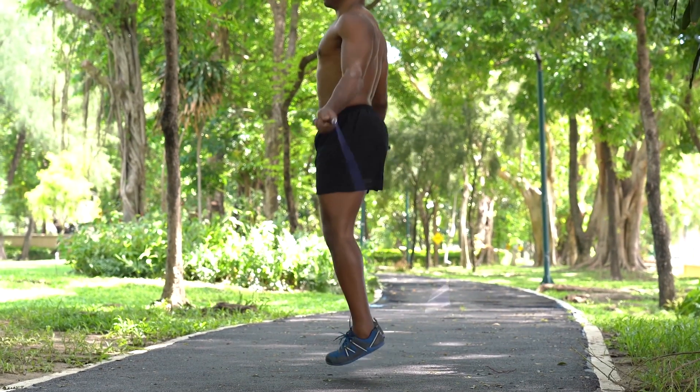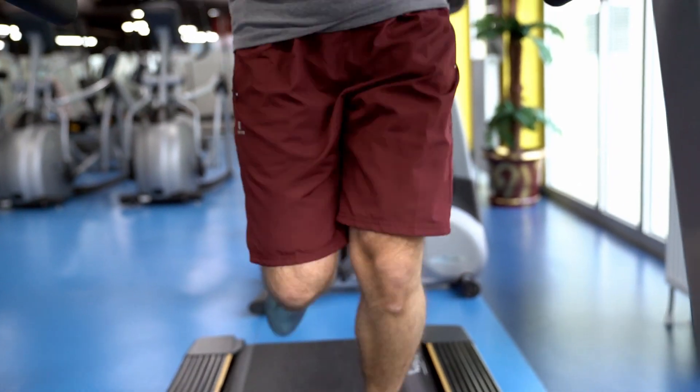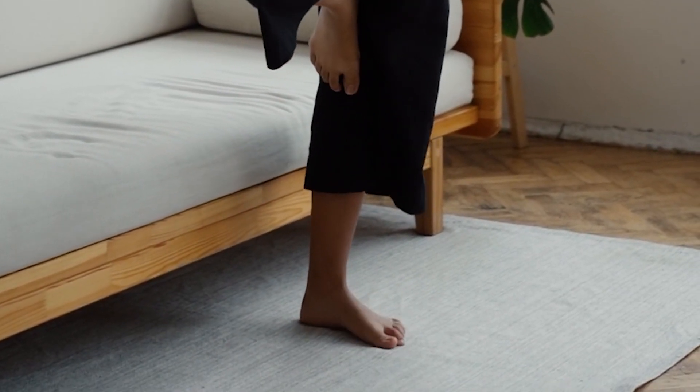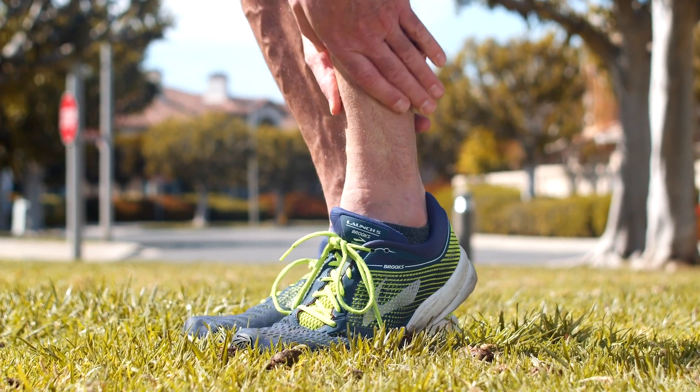Having strong calves will allow you to participate safely in high-impact activities like jumping or running, will allow you to have good balance and steadiness on your feet, and will prevent you from running into ankle or feet issues down the road.